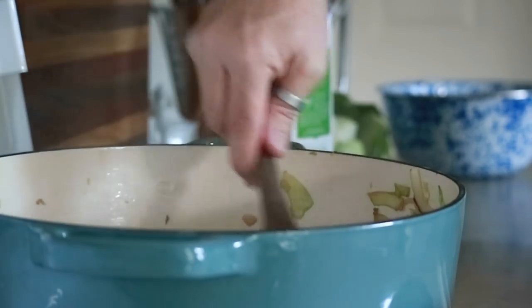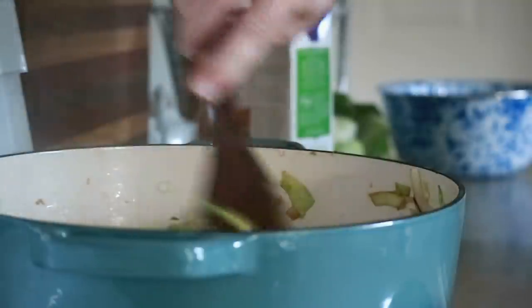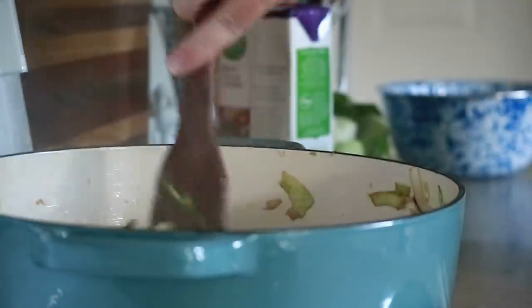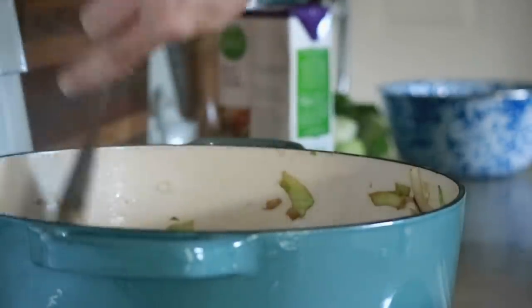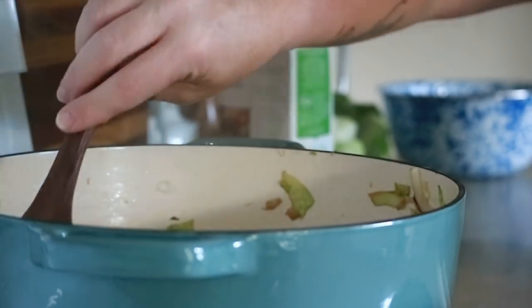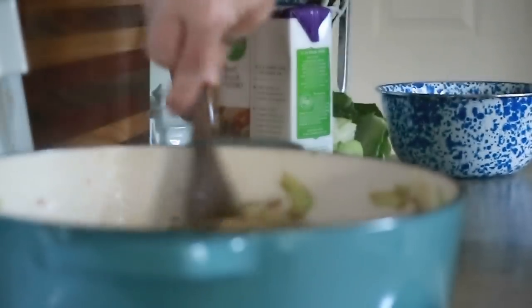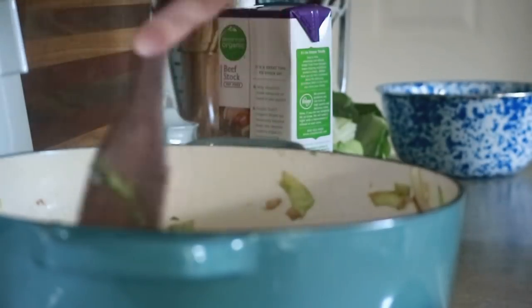There are beautiful brown bits of cabbage but I've still got a good bit of crispy green in there, so I'm going to let this go a little bit longer. The more of that golden brown caramelized cabbage you have, the more flavor it's going to put in your soup.